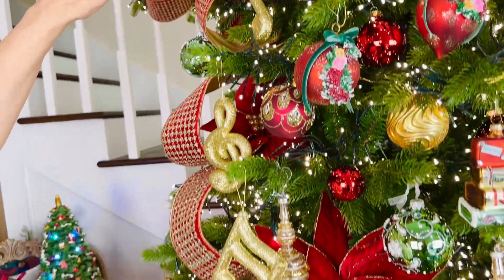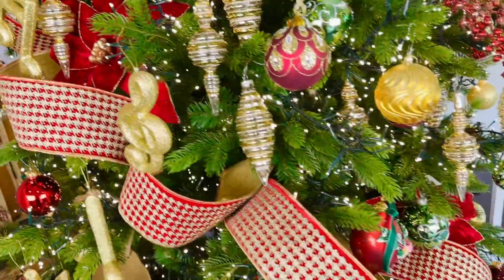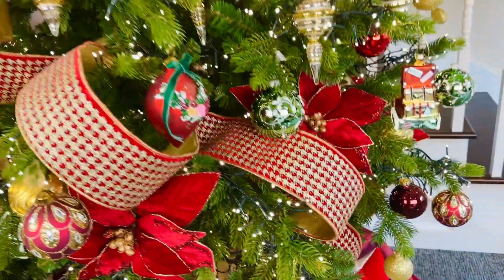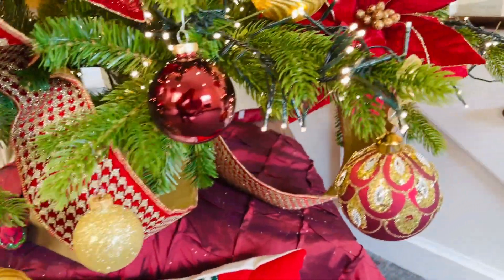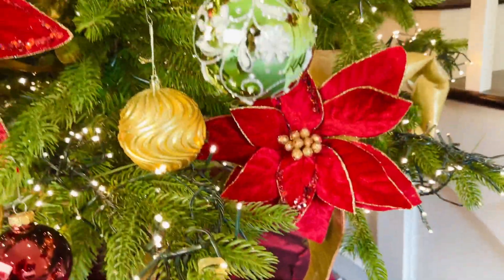Look at all that ribbon — it keeps going and going and going, because there's ten yards of it!